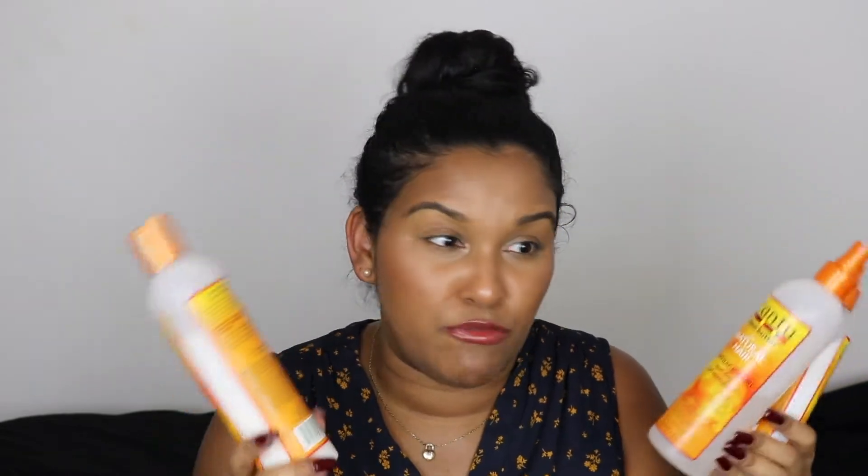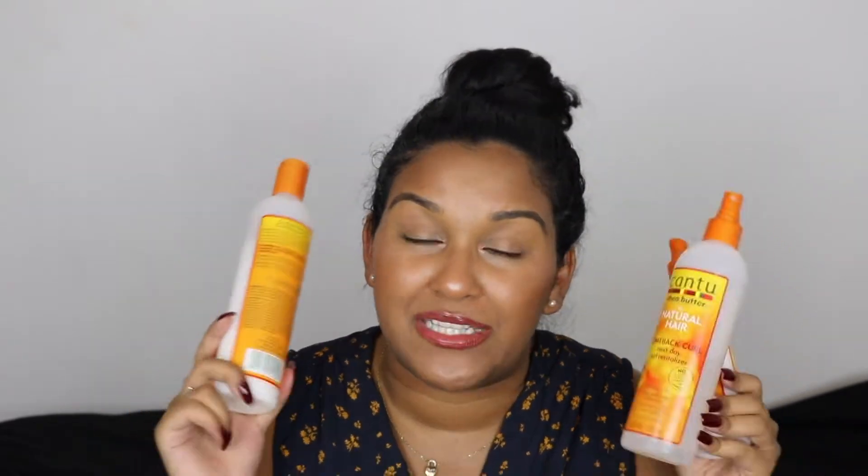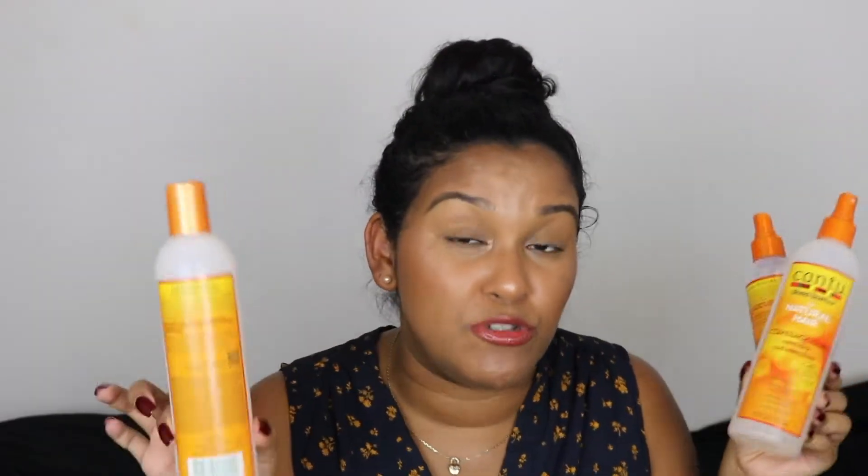In today's video I'm going to be using products by Cantu. This video is not sponsored at all — although Cantu, holla at your girl. I love Cantu products; they're very affordable. You can find them at any drugstore or pharmacy, and I think they work really well in comparison to products that are $20–$40. These usually run about $5.99 to $8.99 or maybe a little more depending on where you go, but still very affordable — and as you can see, I've used them quite a bit.